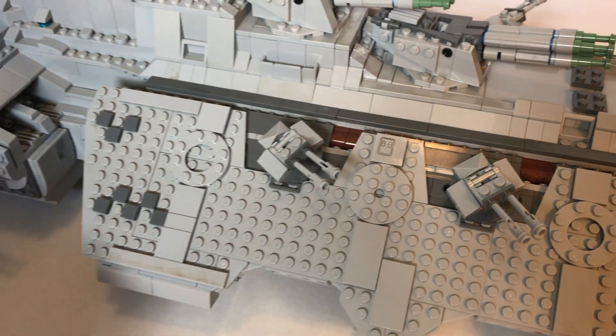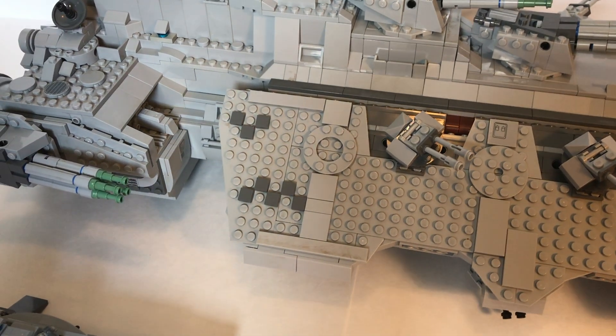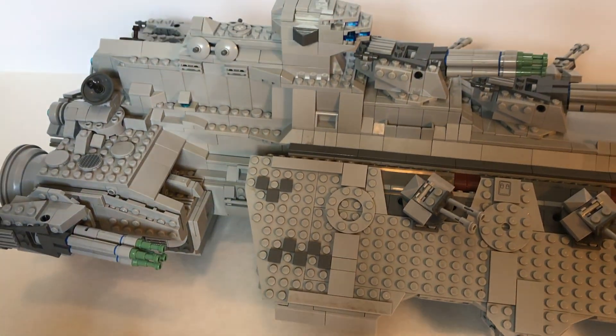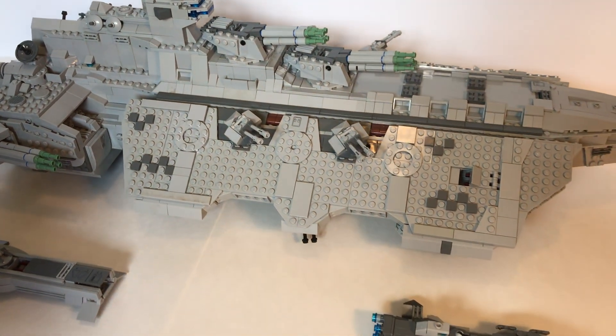You can see that most of the ship is covered in plates, which hides the Technic beams and allows the ship to be bigger than I would normally be allowed with the pieces I have, while still holding together.